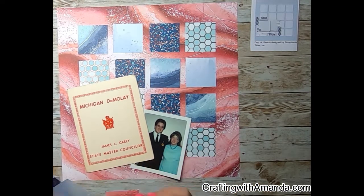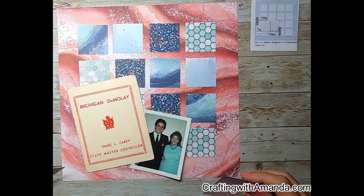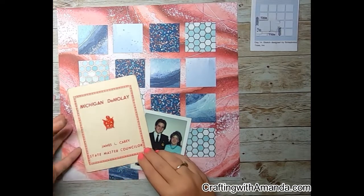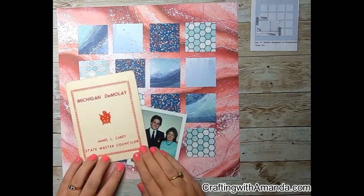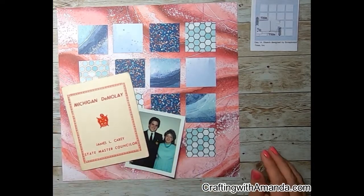I went ahead and just pulled from my stash using the scraps and cut two-by-two squares. As you can see here, I'm auditioning where they're going to go in the grid, doing a dry fit because I don't want to use any more squares than I have to. But if I'm going to see them, I obviously want to have them underneath. So this is how I think I'm going to proceed.